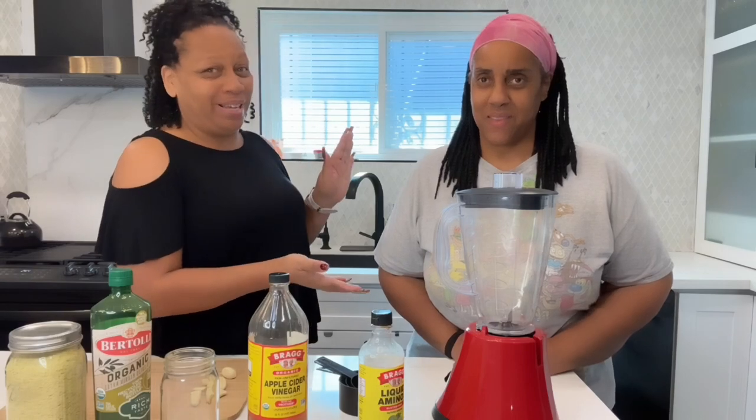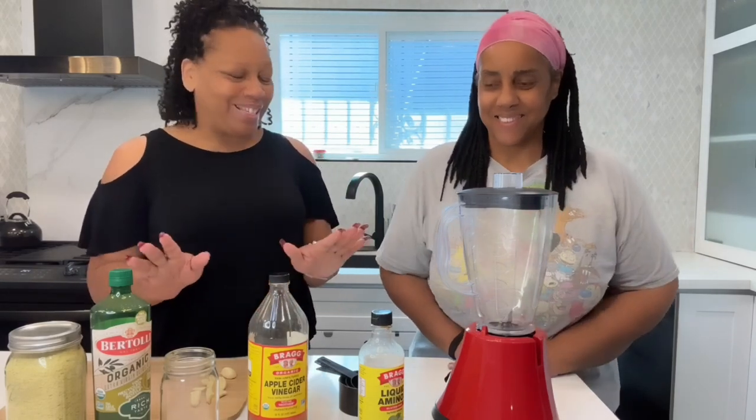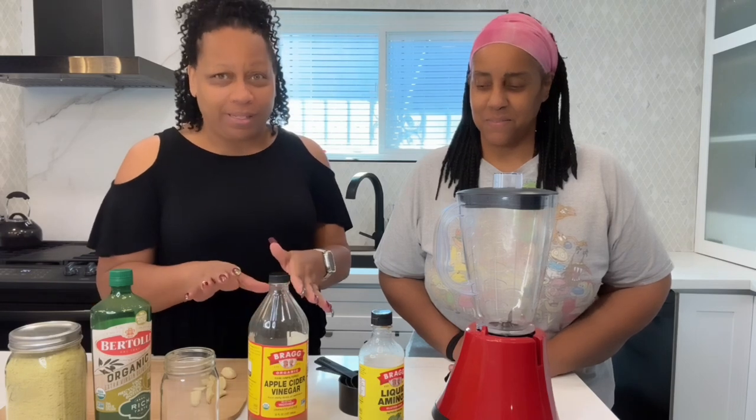Hi everyone, welcome to my channel. Today I have a very special guest from YouTube, Tina Two Percent, and she wanted to learn about a vegan dressing. So I thought I would invite her over to my house and have her prepare one of my favorite dressings that I use for literally everything.